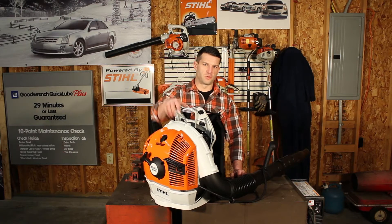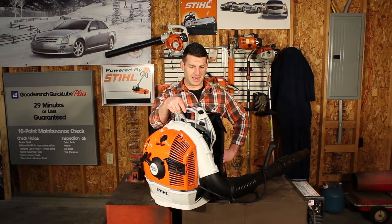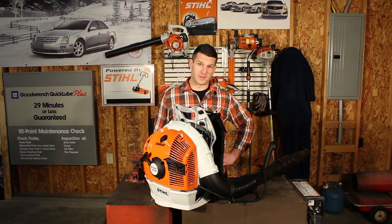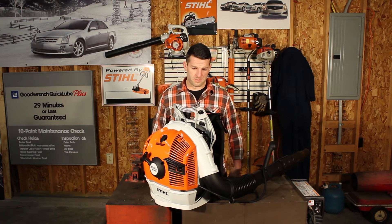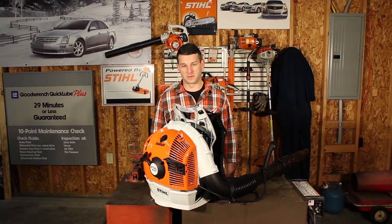What I have here is the Stihl BR600. This is more often than not my recommendation for commercial guys or large property owners — school districts, parks — those guys. This is the go-to. We sell more of these than any other big commercial backpack blower. We've been around for years, tried and true. People have them, use them, like them, buy more.